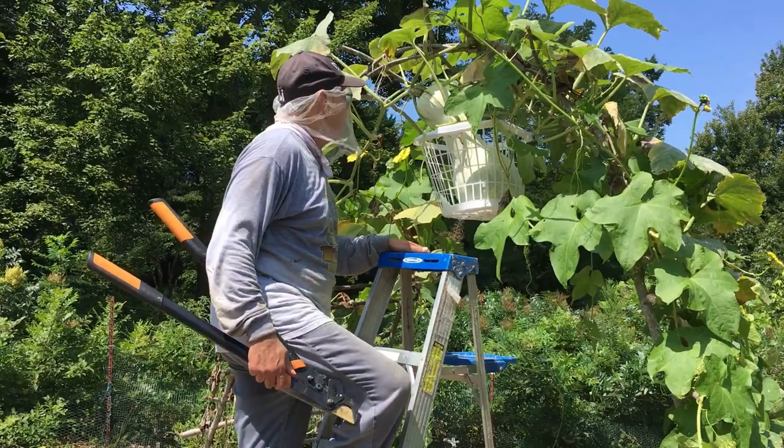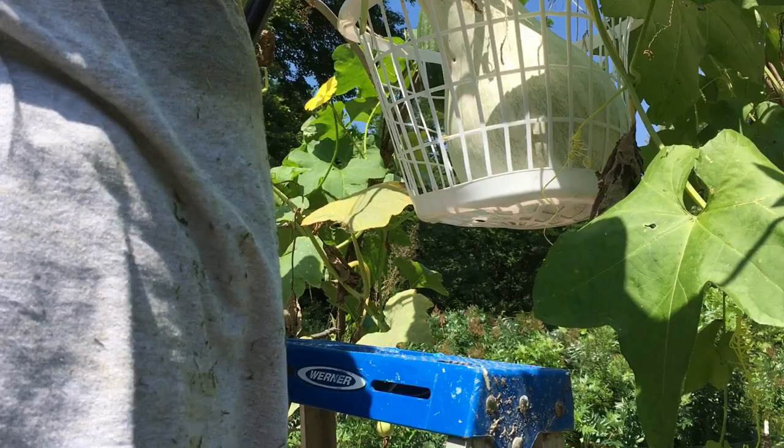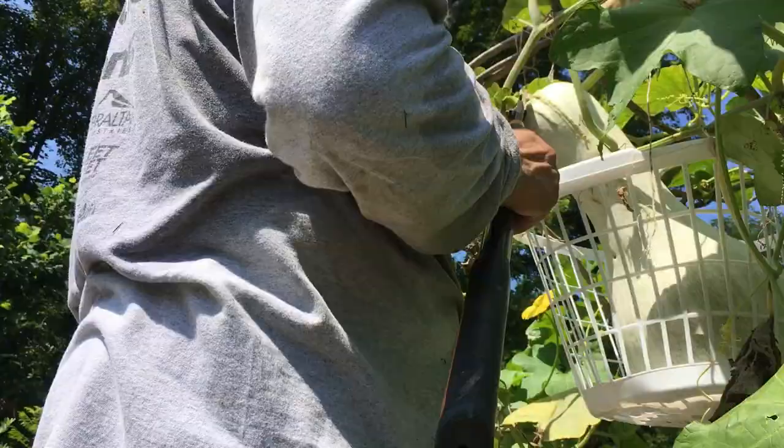I noticed that probably some bug — I don't know — a squash bug or something is eating the top. So we've got to sacrifice it and cut it. Oh wait, I have to stand underneath. Okay, yeah, cut it first.